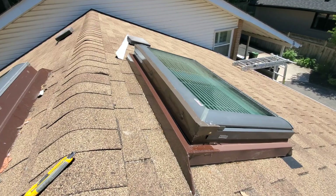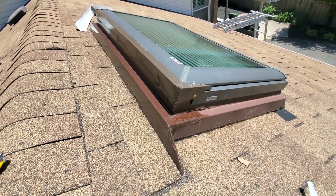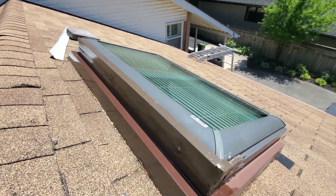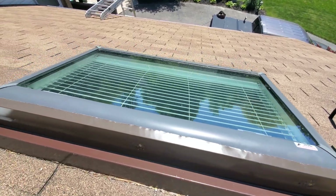Here's how I do it — the skylight is now fully functional. I put on the flashing and caulked it, and I put a bit of caulking around it before.